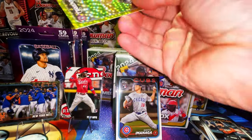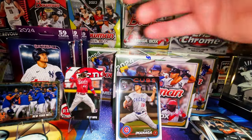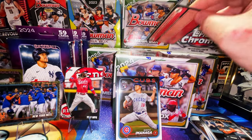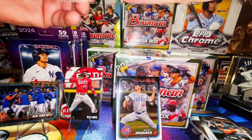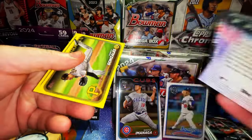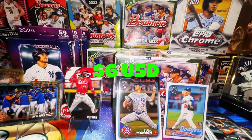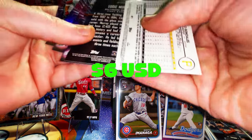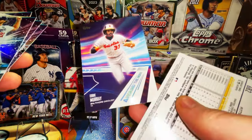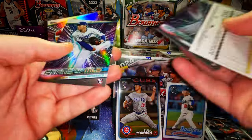Couldn't have been a rookie or at least a star player — had to be this guy — but whatever, we're not gonna complain. It's still a cool numbered card. We also have a Marco Gonzalez yellow and a Jordan Lawler yellow — that's cool.